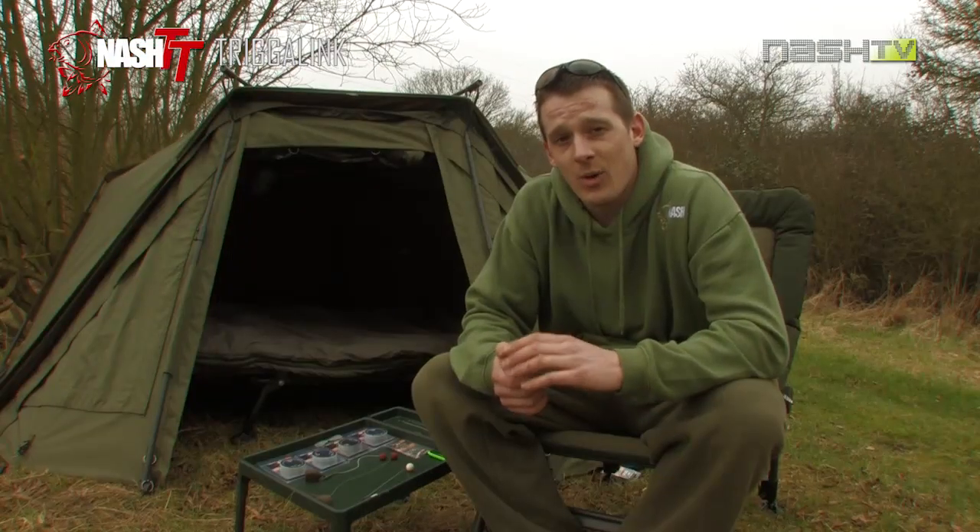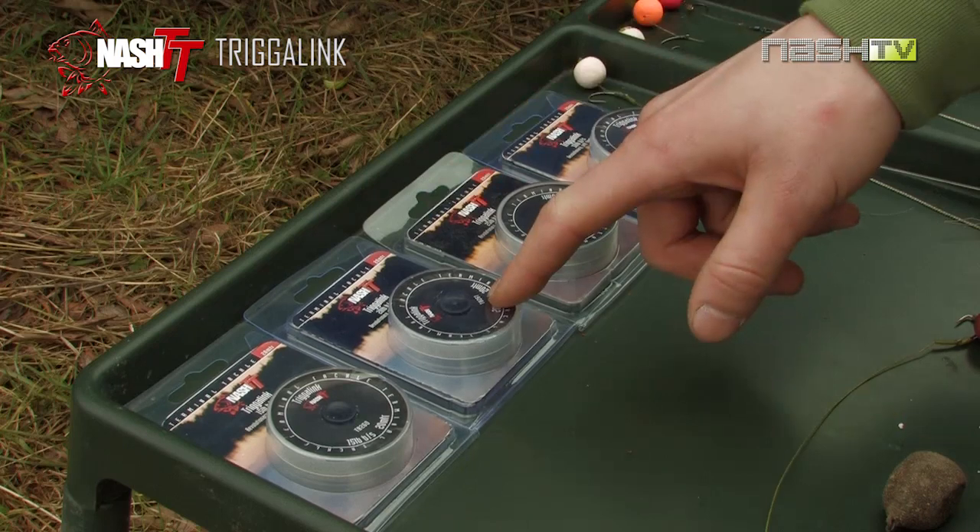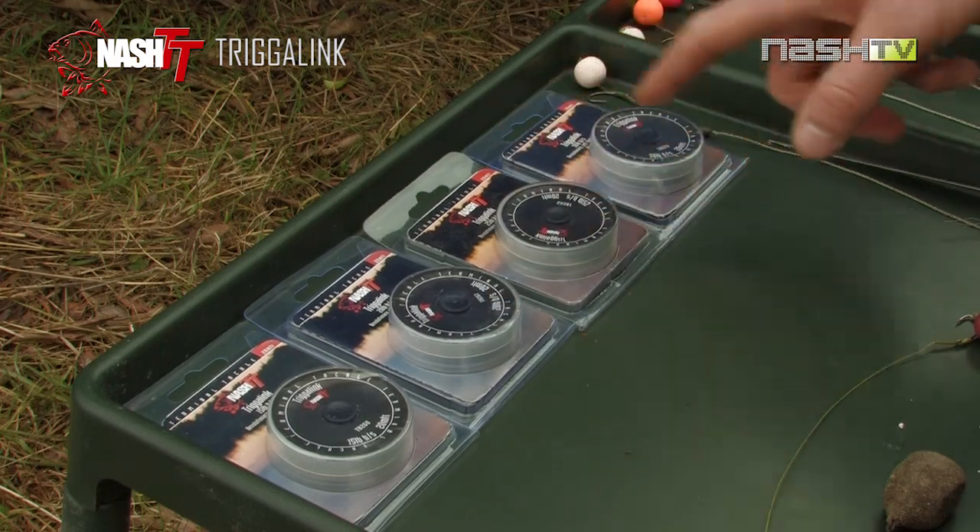Trigger Link is available in four breaking strains: 15, 20, 25 or 30 pound.